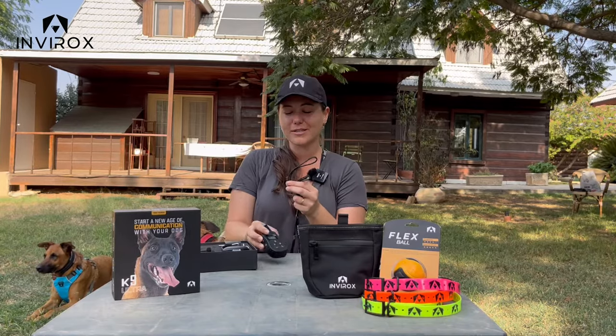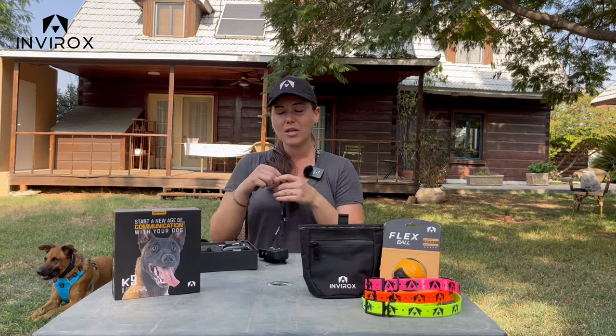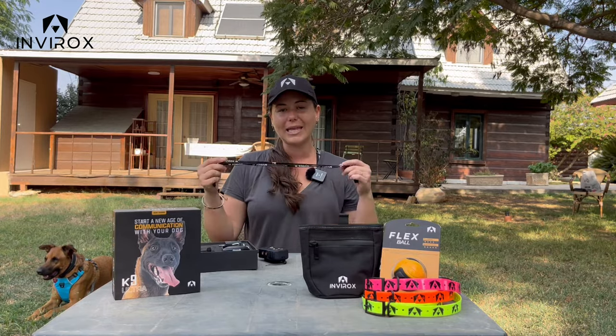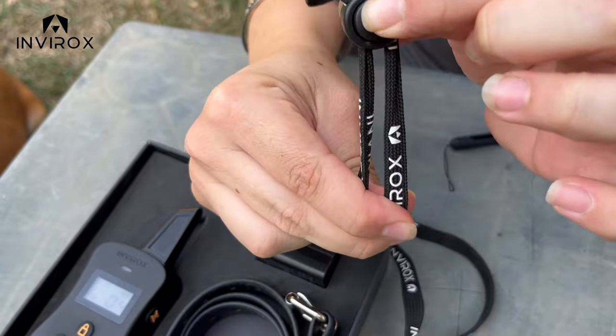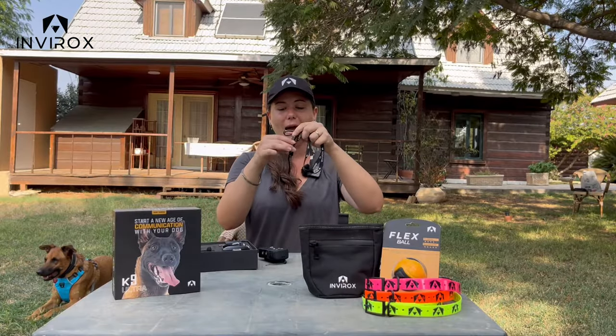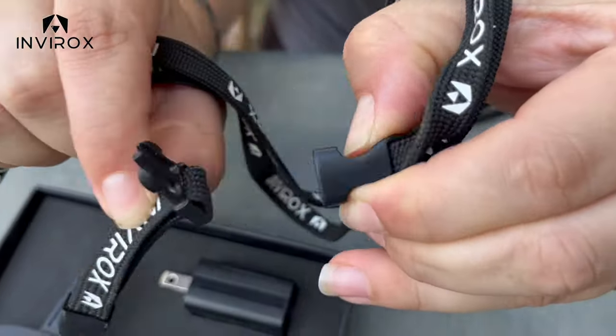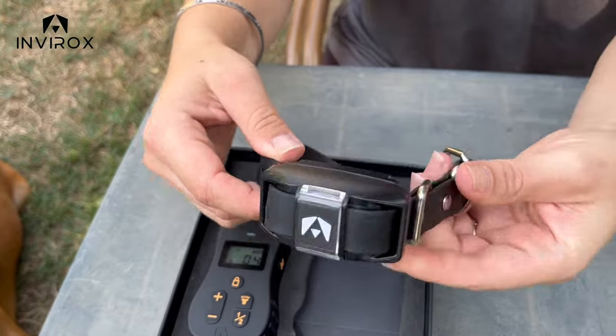At the bottom of your box is the part that attaches to the remote — I love the wrist strap as well as the lanyard. We made the lanyard a little more lightweight and thinner so you guys can adjust it, making it smaller or bigger. You still have the buckle here at the bottom if you want fast reaction to drop your remote.